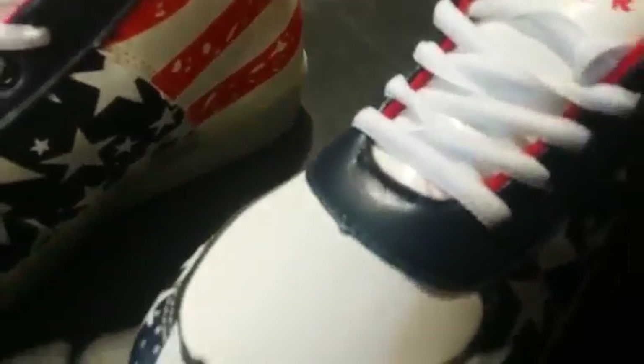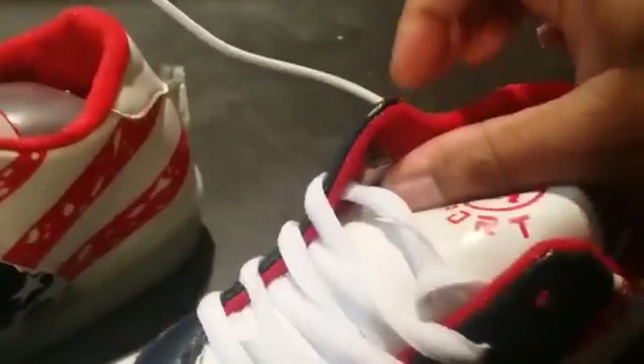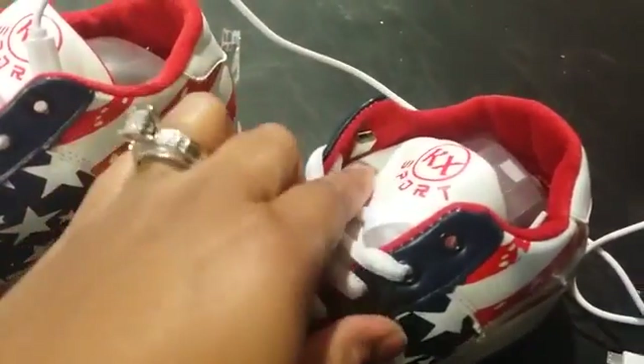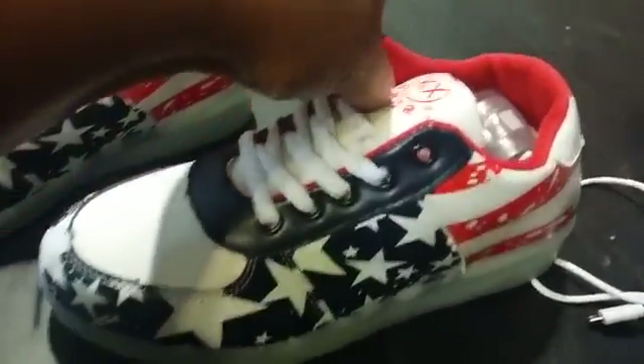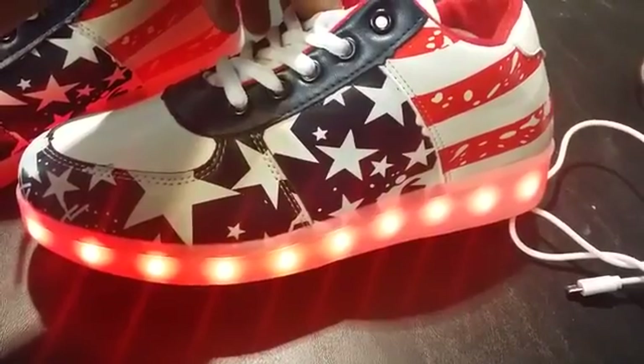Once you unplug it, it will stop blinking. This USB port here also works for your switches on turning your LED colors. Depending on what color you might choose, all you do is match this in together here — that's the outside, that's the inside. You just match that together.